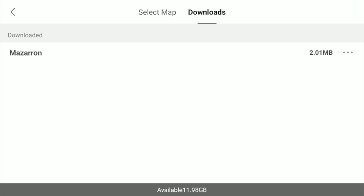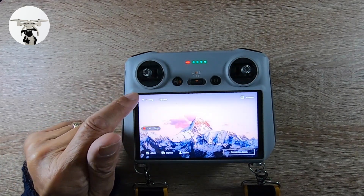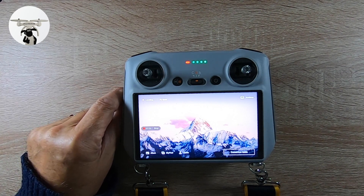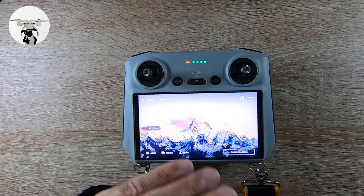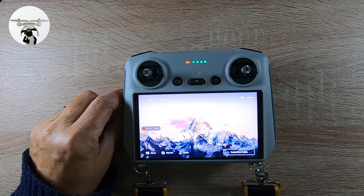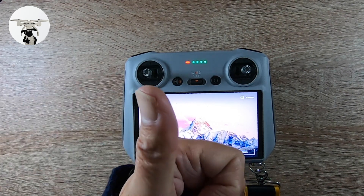Those maps will be stored on there. Make sure that when you're doing this — back at home and planning your routes that you want to fly — you obviously have the internet on. I hope you found that useful. It's always helpful to have maps on your controller, especially when you're going out to a place you don't really know. And you can download maps from anywhere around the world if you're traveling from one country to another.